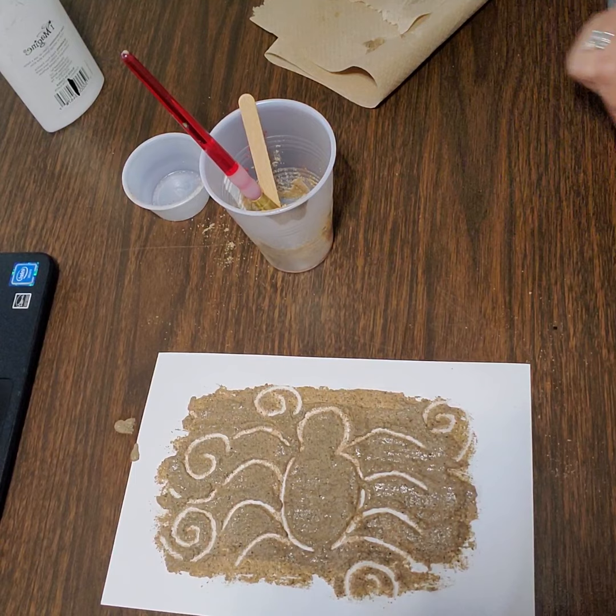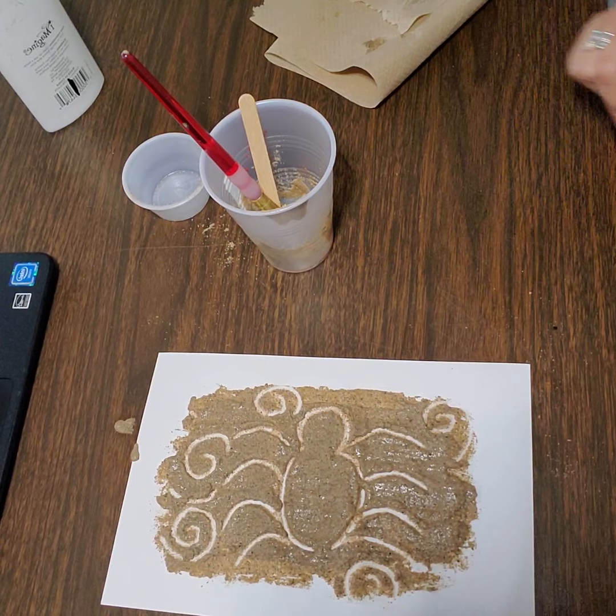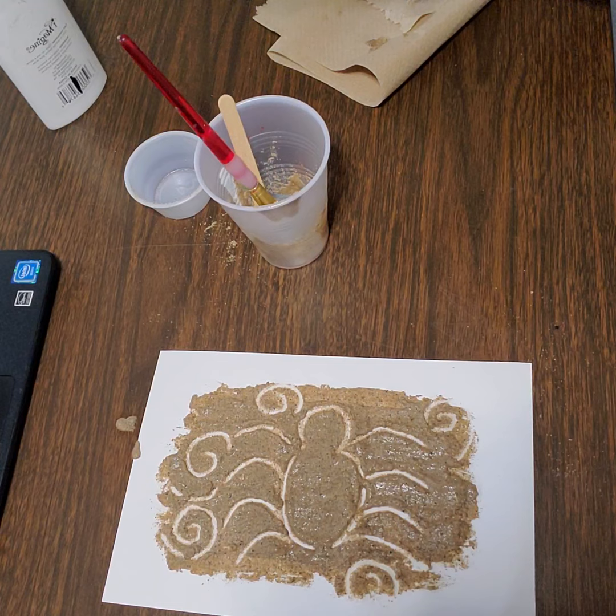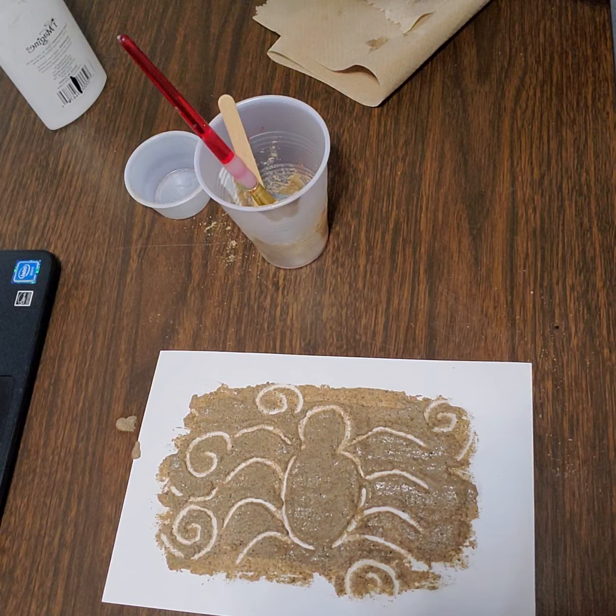And there you have it — our Nazca line inspired artwork. Please be sure to clean your surfaces very well, otherwise everything's going to get sticky. If you use a paintbrush, make sure you clean it out all the way. That way your brush is ready to use for the next project and it does not get ruined. Just wash with soap and water.